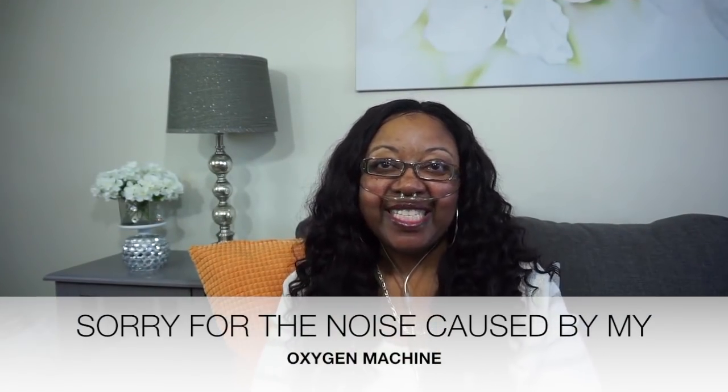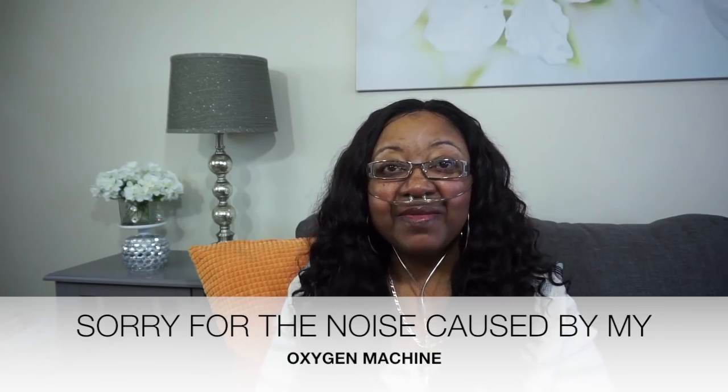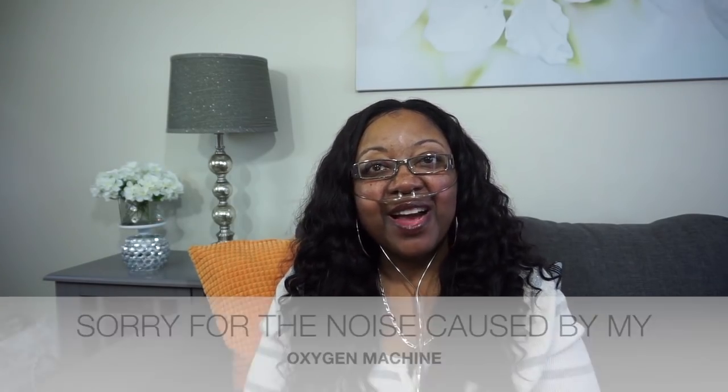Hi everyone! Petois Bess here. I'm coming on today because I'm doing a collaboration with some ladies here on YouTube for Mother's Day. It's about gift ideas that you can have to give your mother, your grandmother, the special mom in your life for Mother's Day.